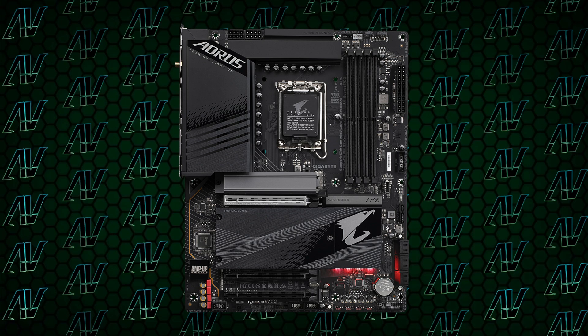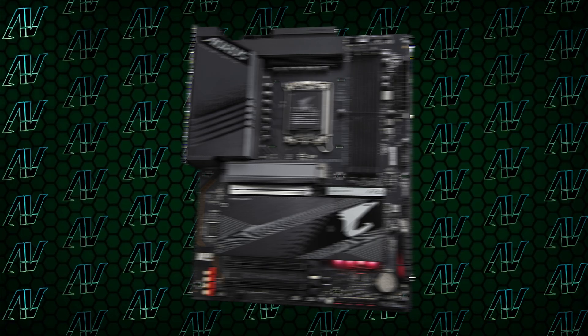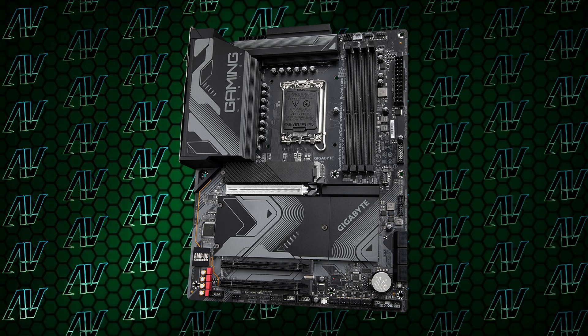And again, seeing how it costs pretty much the same as the Elite, what exactly are the reasons for going for this one? Well, the main one is the looks. The Elite obviously has the trademark Aorus look — the more gamer-y, edgy one — while the Gaming X has a more generic look that isn't as try-hard and will fit nicely in more builds. Though if you want to be really out there, the Elite is a much better choice. So yes, it really just comes down to looks.